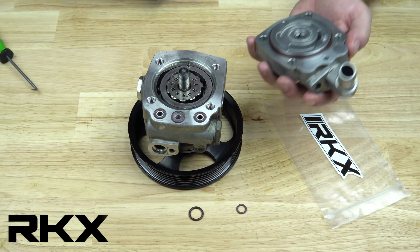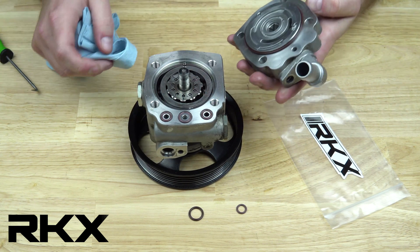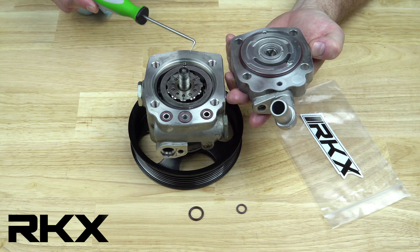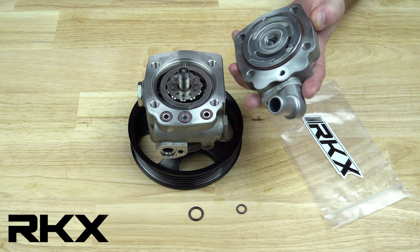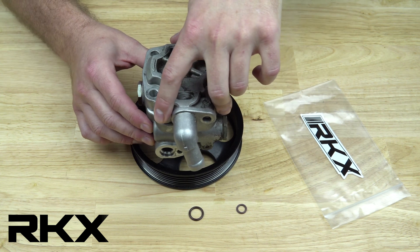Before installing the rear cover plate, inspect to make sure all sealing surfaces are clean and free of debris. Reinstall the rear cover plate, making sure to align the dowel pin to the hole in the plate. Torque the 4 cover plate bolts to spec found on the product label.